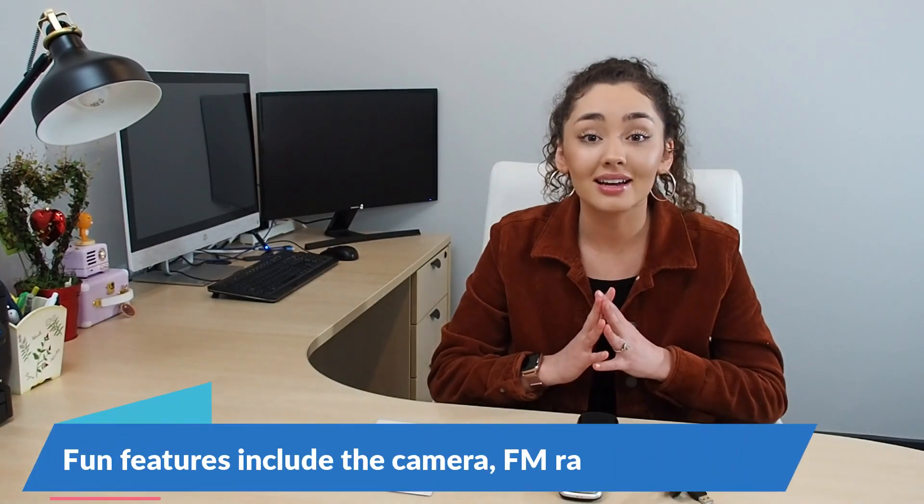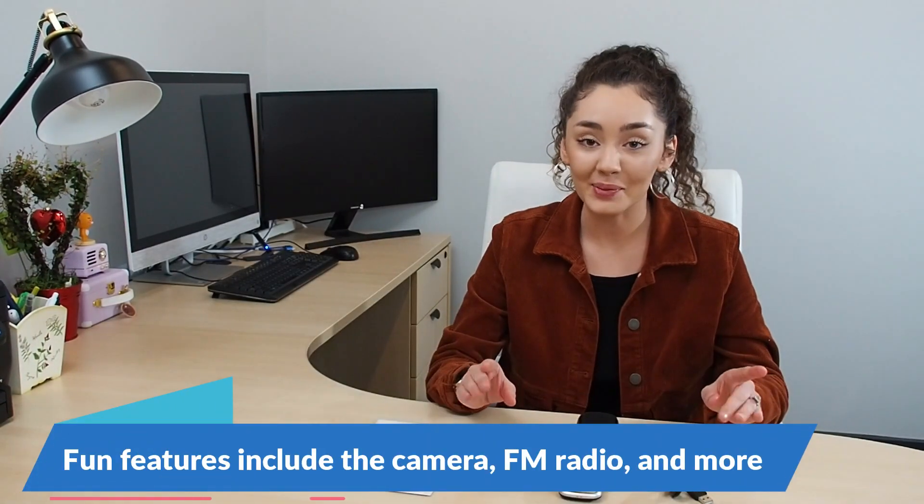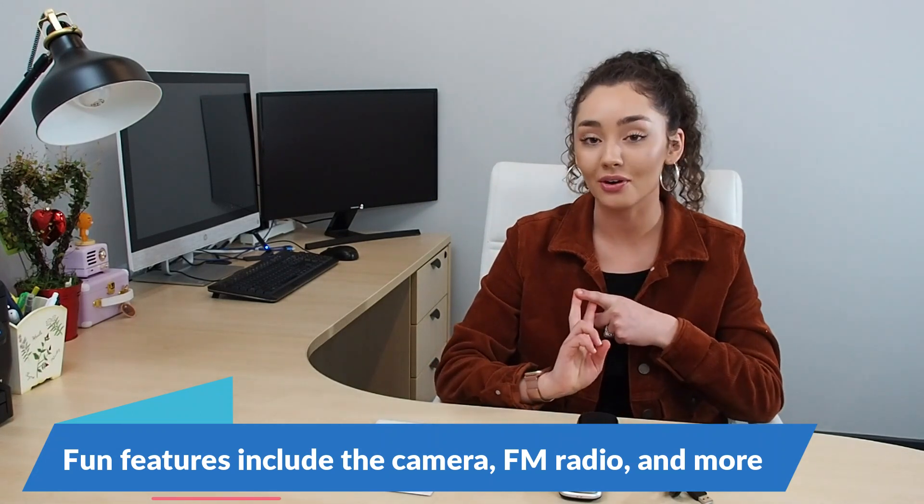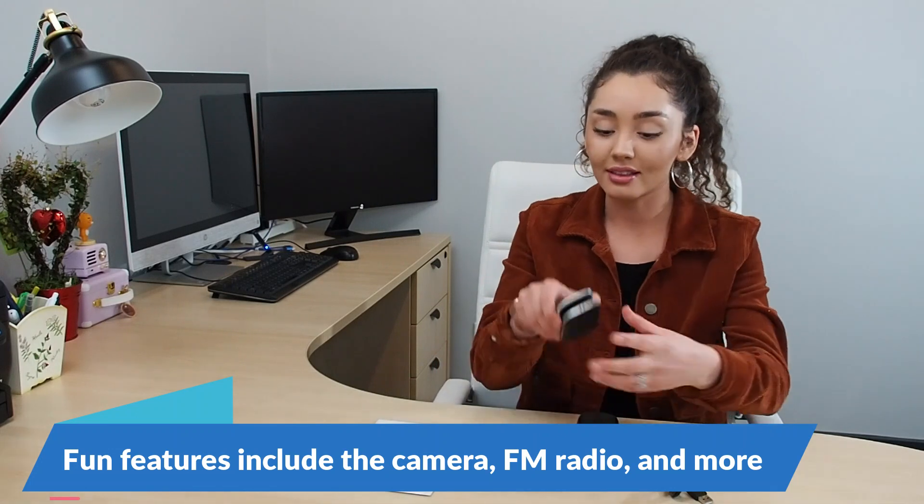Another great feature is your multimedia setting. This setting includes your camera and your FM radio. The camera can also be accessed by pressing a small button on the side of the phone, which will quickly bring up the camera.